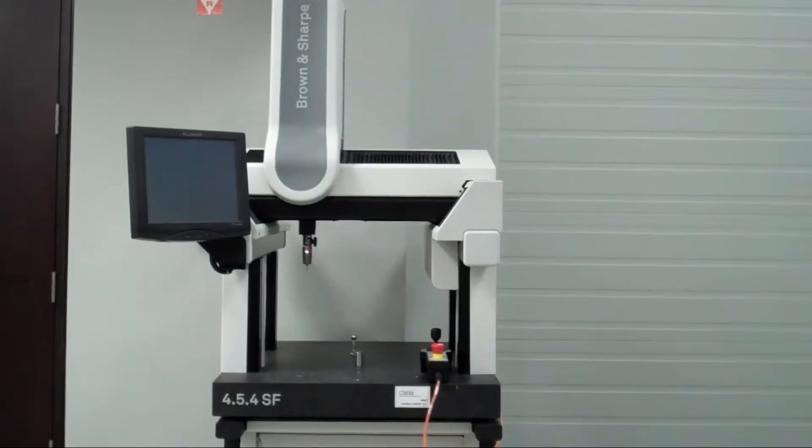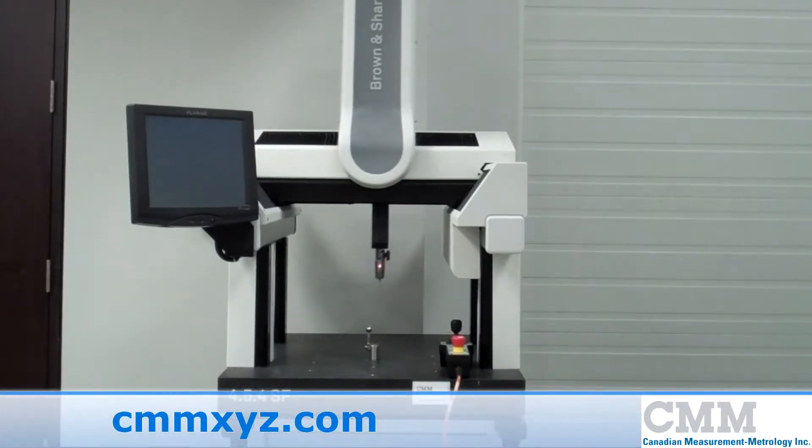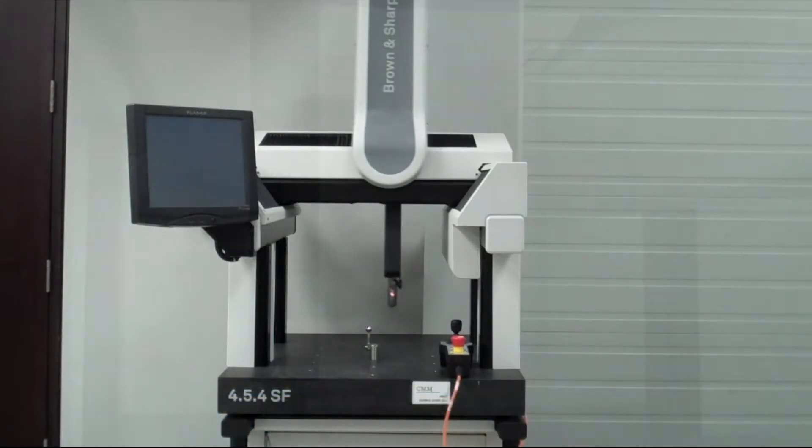Here we have a 2013 model Hexagon 454SF shop floor DCC-CMM. It has measuring strokes of 400 millimeters in the X, by 500 millimeters in the Y, by 400 millimeters in the Z.